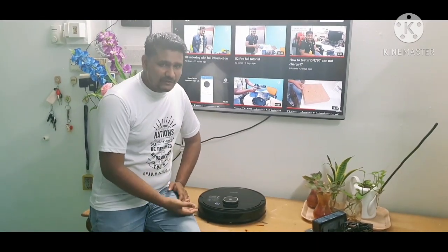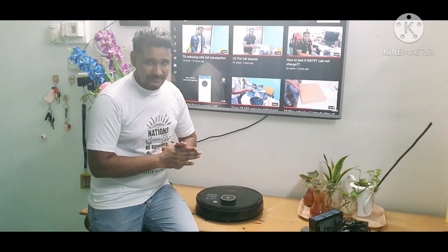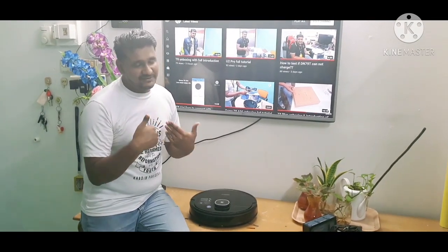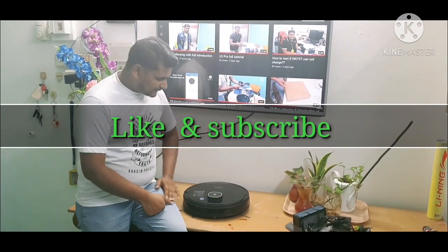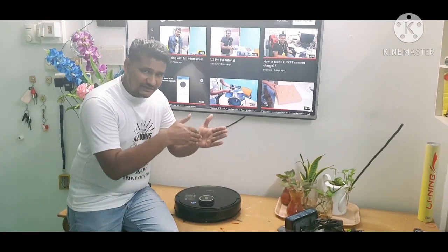This applies not only to Ecovacs — other brands and models are the same. All infrared sensors work the same way: once the rays come out and touch a black or dark color, they will not bounce back, so the robot cannot catch the signal and will touch that obstacle. This is normal. If there is dark colored furniture or walls, the robot touching them is expected behavior.